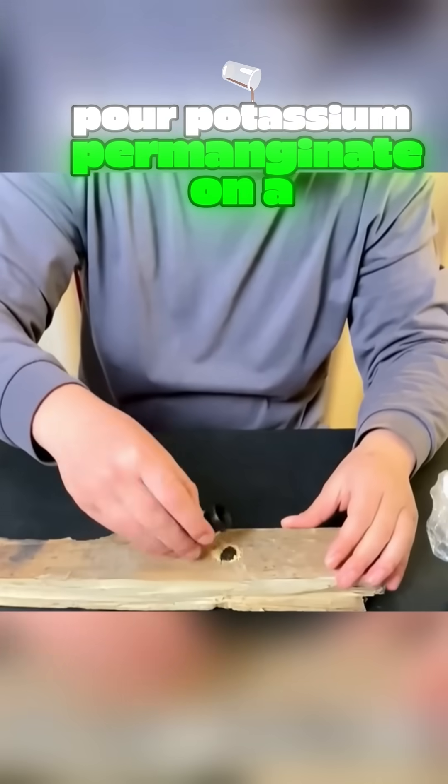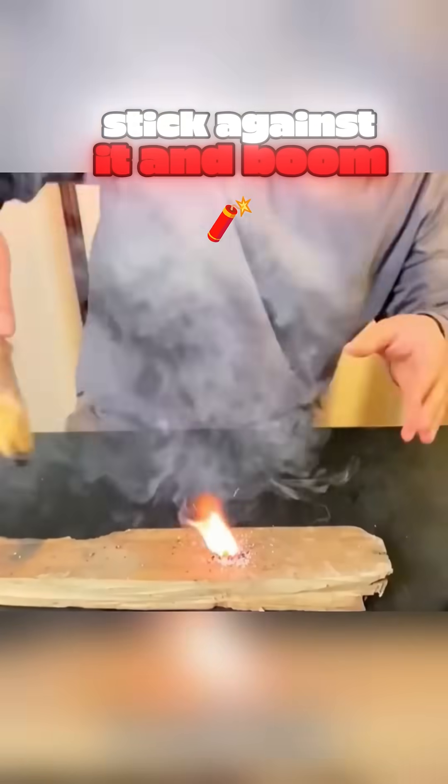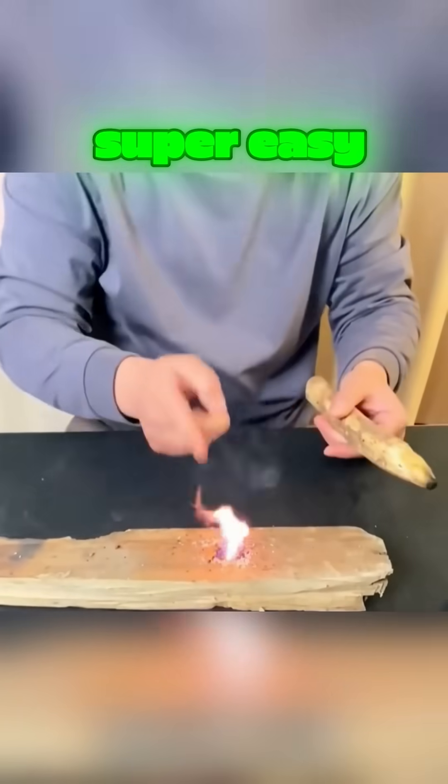Pour potassium permanganate on a wooden board, add a bit of sugar, keep spinning a wooden stick against it, and boom — it catches fire. Super easy.